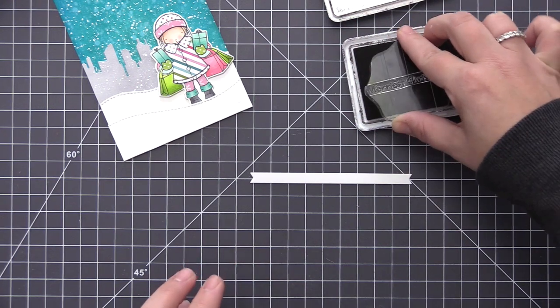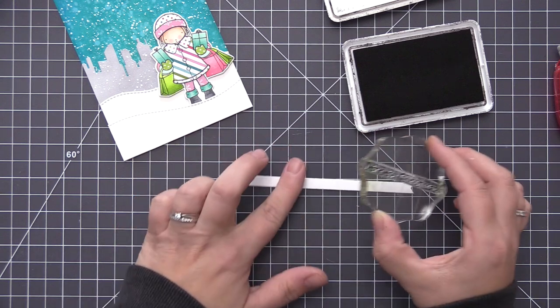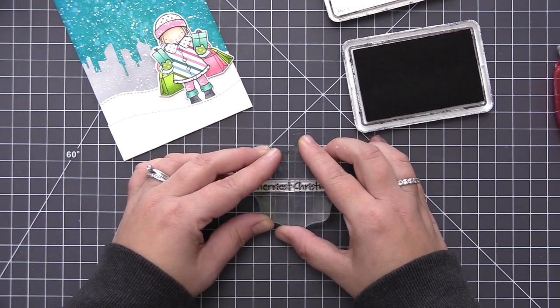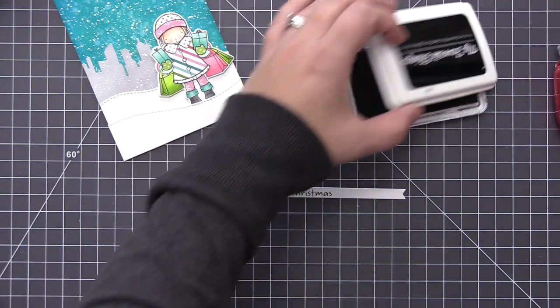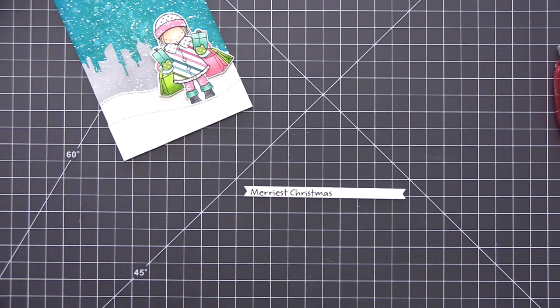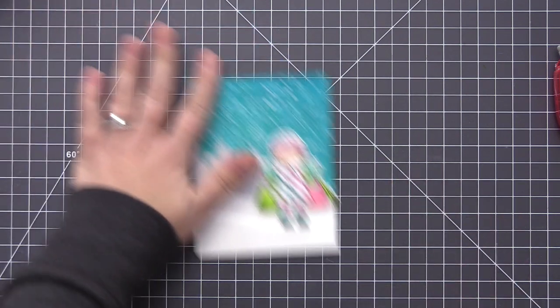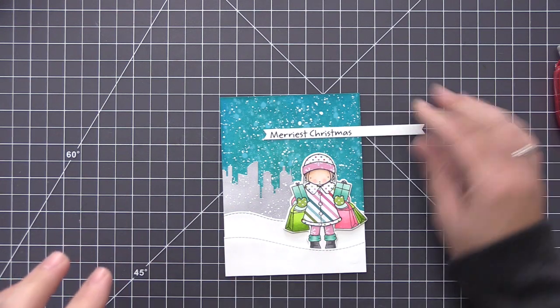For the sentiment strip I'm going to be stamping Merriest Christmas onto a strip of white cardstock that I've die cut with the Hearts in a Row Horizontal Dynamics, stamping it with black ink over towards the left since I want it coming off the left-hand side of the card. Before I adhere this I want to add a little bit of sparkle — because what is a holiday card without some sparkle?